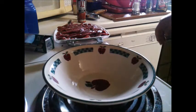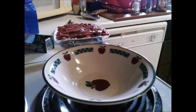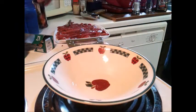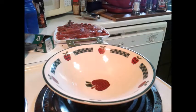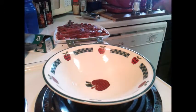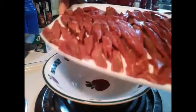Hey there YouTubers, gonna cook another meal. I wanted to show a couple things I got, even though I'm not going to use these today. I saw this A1 dry rub — this one is garlic classic herbs, 99 cents. This one is cracked peppercorn, A1 dry rubs for 99 cents. But I'm not going to use those for this — I'm going to use some Lowry's Cajun seasoning.